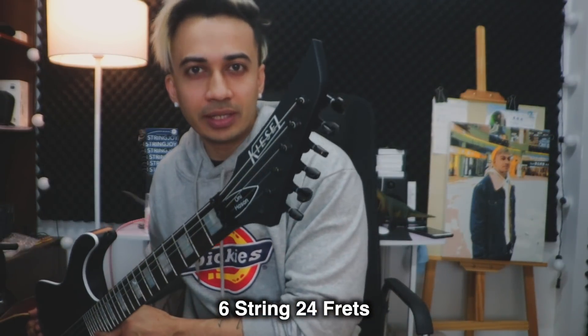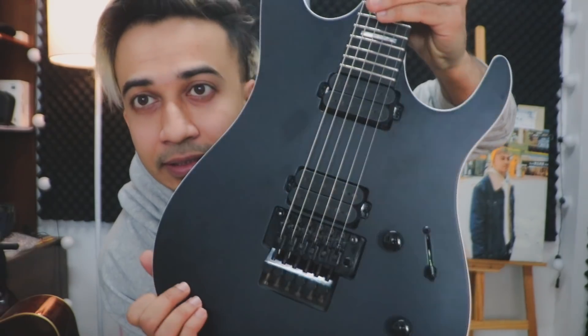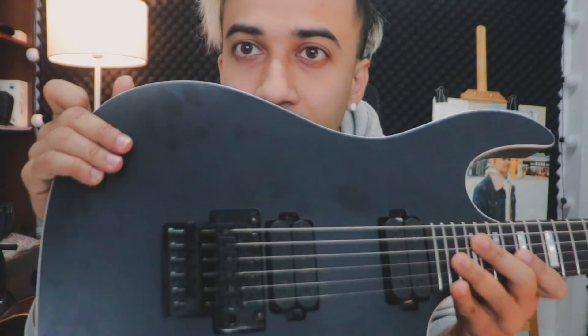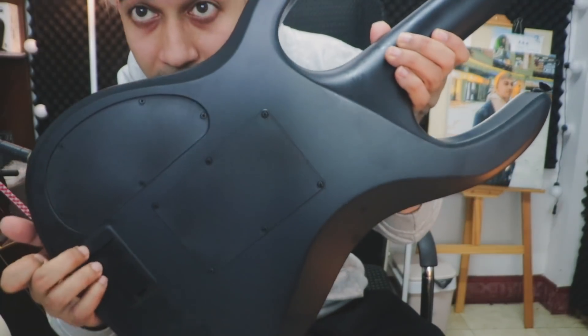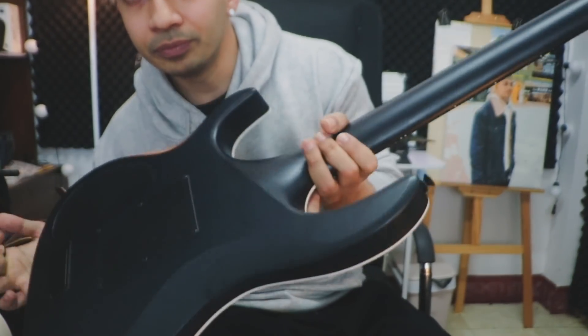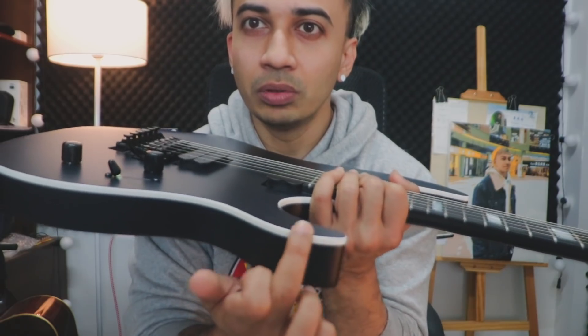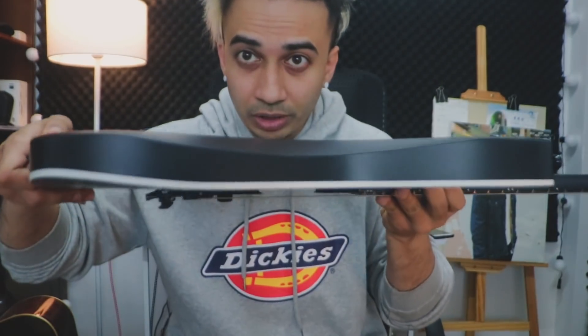So let me talk about the guitar first before I play. Let's start with the body. This body is a satin matte finish body, and as you can see, it's got a really nice matte finish to it. It's got the same color everywhere, even on the back and on the back of the neck, all the way. I also added this white binding — I thought it would look really cool on the black guitar. It looks really cool, doesn't it?